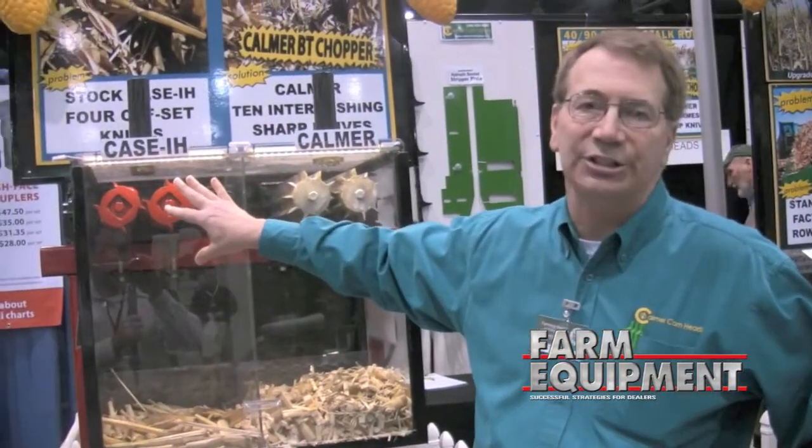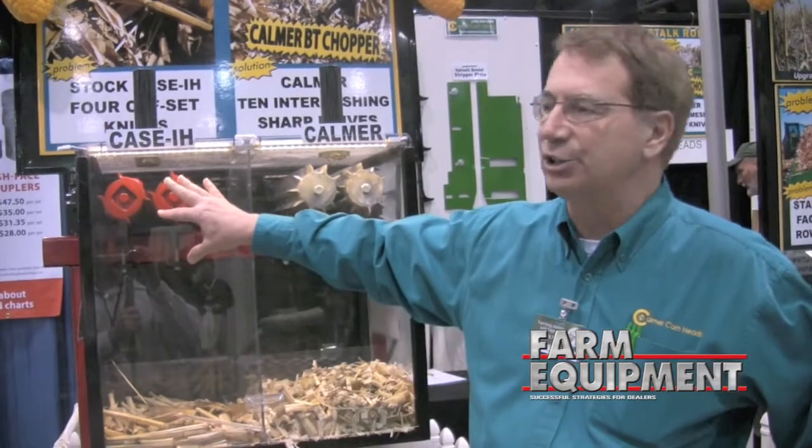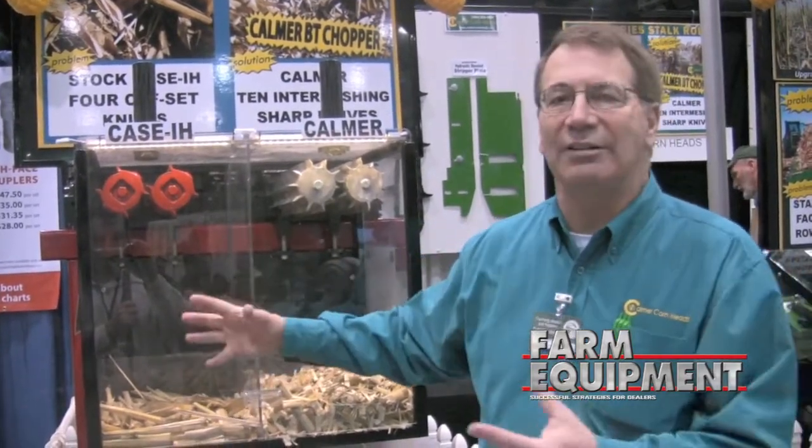First, what I'm going to do is put a stock in here on a factory stock roll that runs four blades that overlap and intermesh with each other. We'll run it on down through there. From a no-till standpoint, we're going to have a look at how much crimping, crushing, and chopping we're doing in the stock.